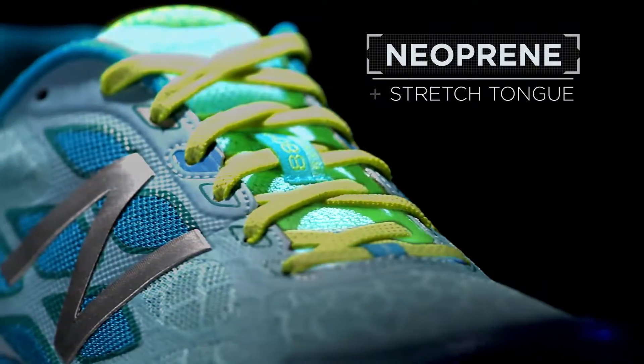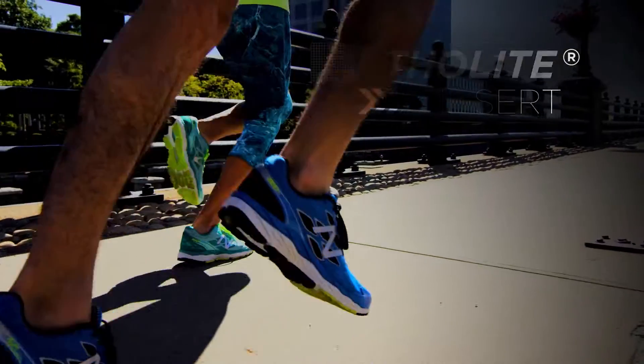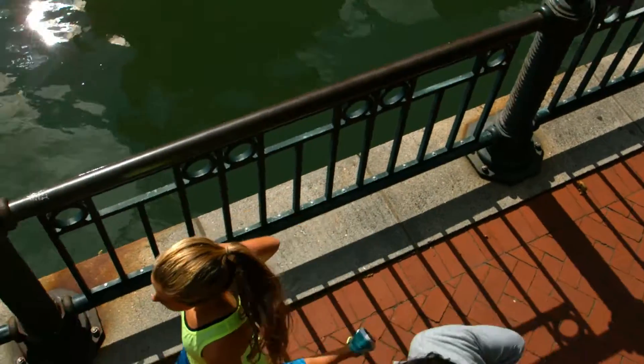An obsession to detail leads to best-in-class comfort and style mile after mile. The 880 V5 by New Balance — our go-to neutral shoe for your go-to runner.